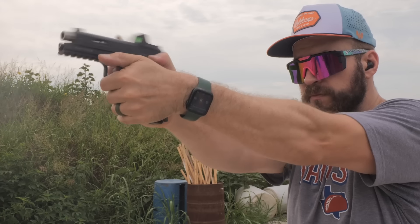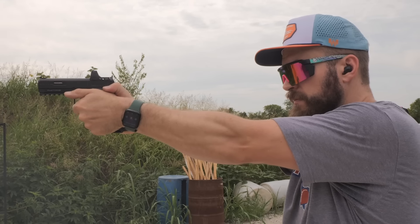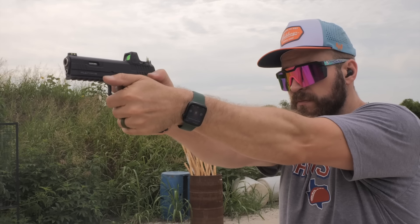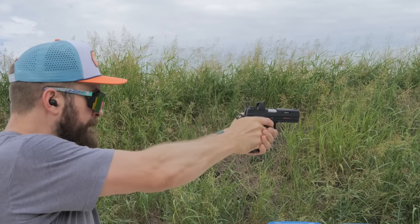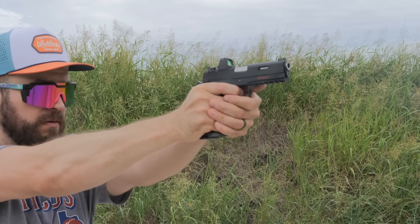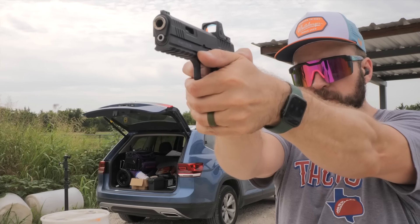So did my opinion change on this gun after a cooling off period of a couple of months, and where do I see it fitting in? I definitely think top of the list, this is a pride in ownership piece — having a Glock-fed 1911 is really cool. Especially if you're a former Glock guy who still has a bunch of magazines but can't stand plastic guns anymore. This is kind of cool because you can use all your old magazines.